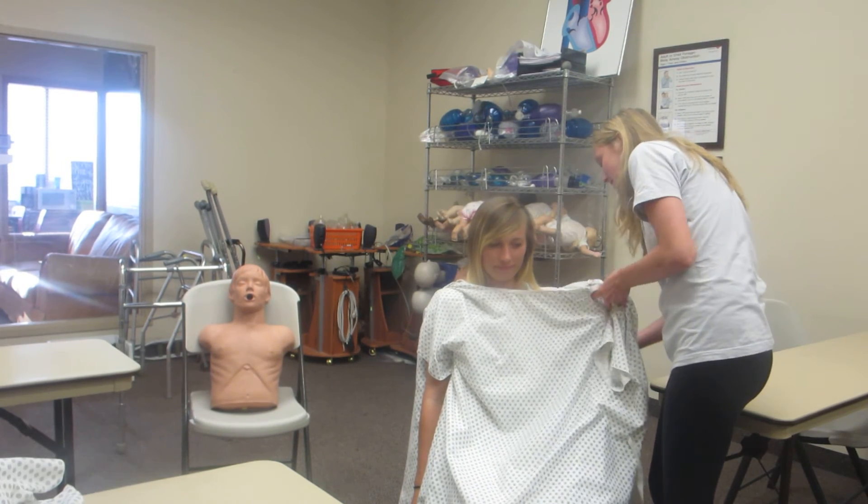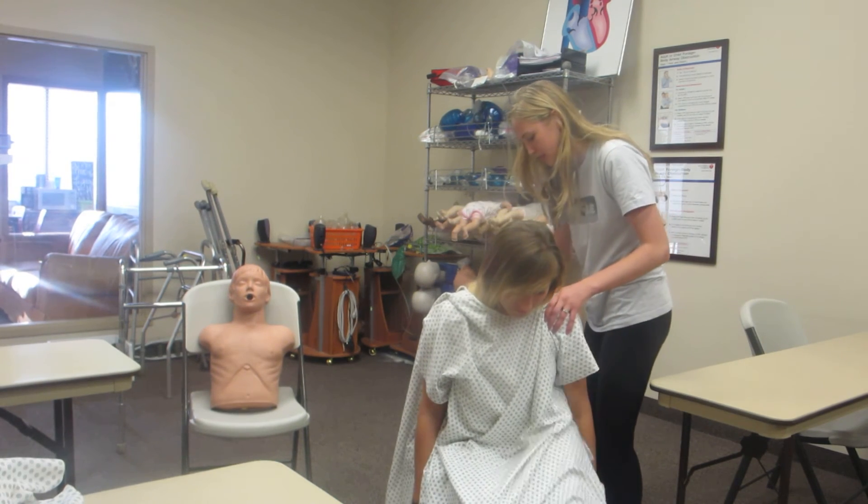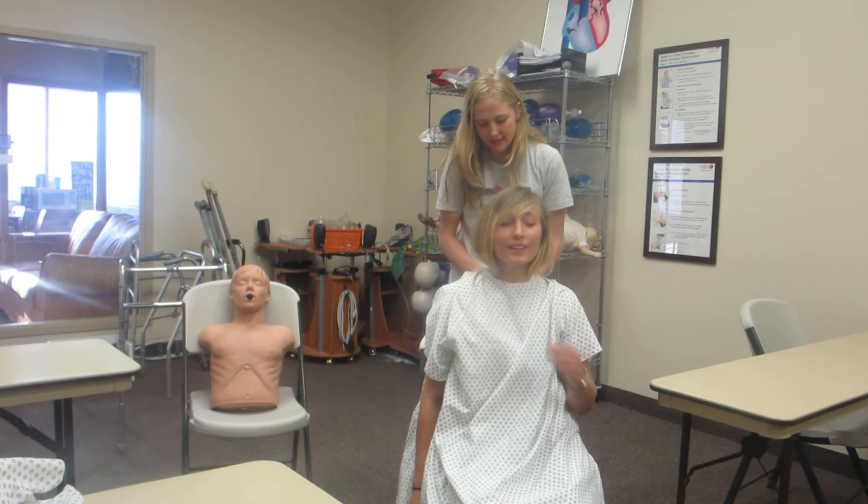Now, can I see your strong side — which is strong? There we go. Thank you. Can you wait just a little bit for me? Thank you. We're going to tie this. Do you want it tied?